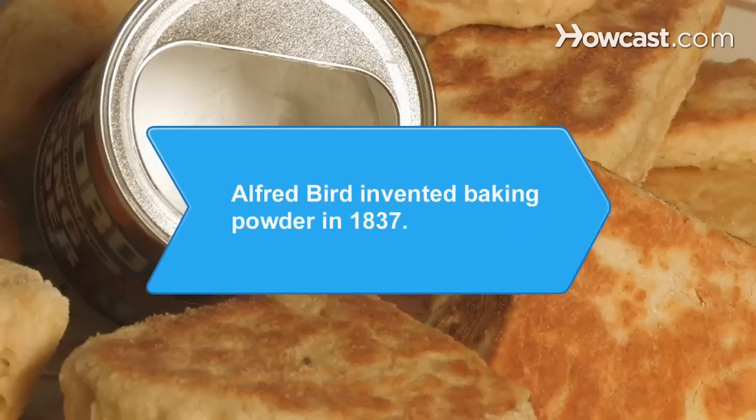Did you know? Pharmacist Alfred Byrd invented baking powder in 1837 for his wife, who was unable to eat bread that contained yeast.